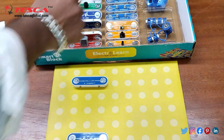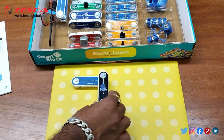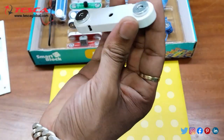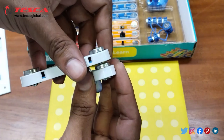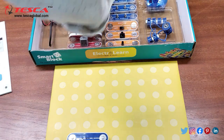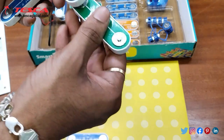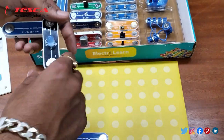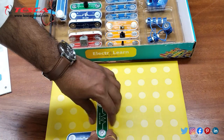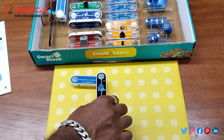Now we will connect the LED. Here you can see we need to connect the LED like this. Now the LED is connected and now we will connect the resistor. So we will use this resistor and we will connect it again like this. And then you can place it like this. That is how you can connect them.